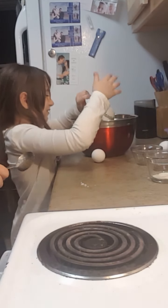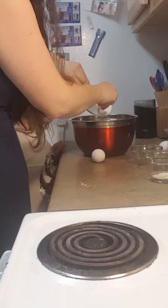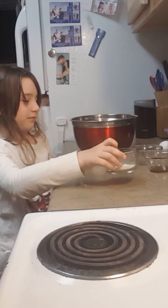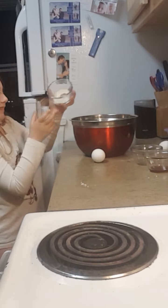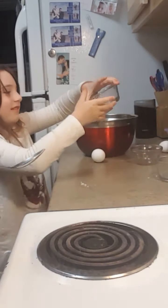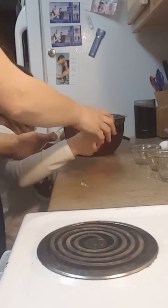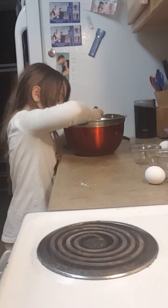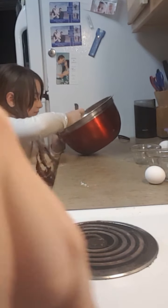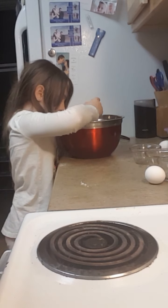The next one is a half teaspoon of xanthan gum — that binds your dough together and makes it stick. Then we're gonna add one teaspoon of vanilla. Now mix the dry ingredients together, and while Adriana's mixing that, I'm also going to mix our butter, sugar, and water mixture. Make sure you keep mixing it so that your butter and sugar do not burn to the pan.